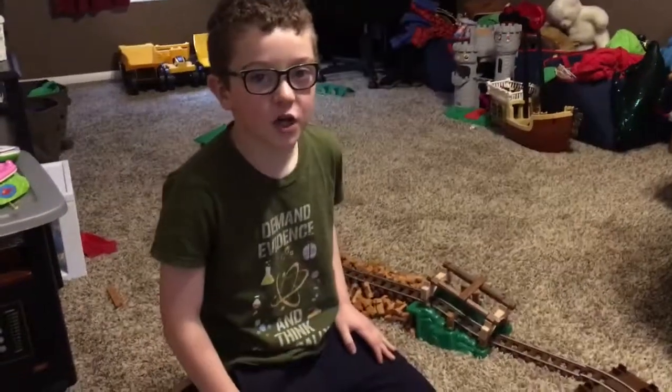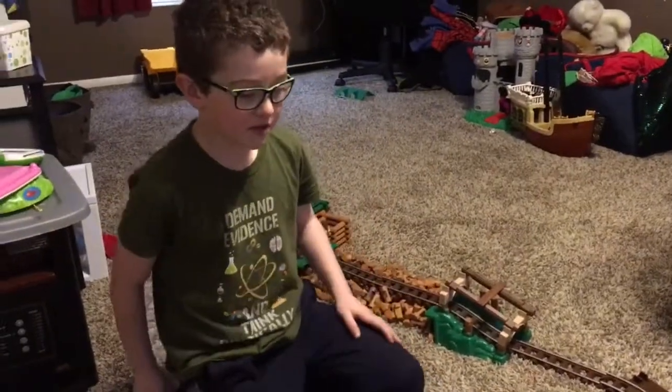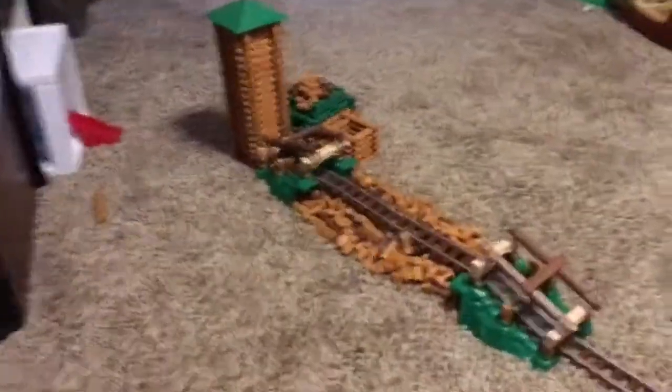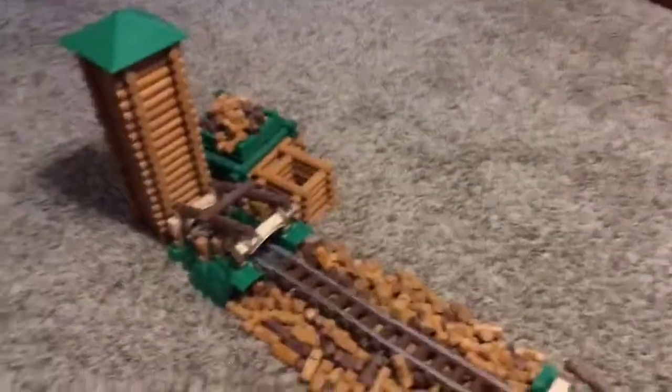Hey YouTube and welcome back to my channel. I know I normally do gaming but this is a little different. I made this huge model out of Lincoln Logs — it's a lumber mill, so I'm gonna be touring it.